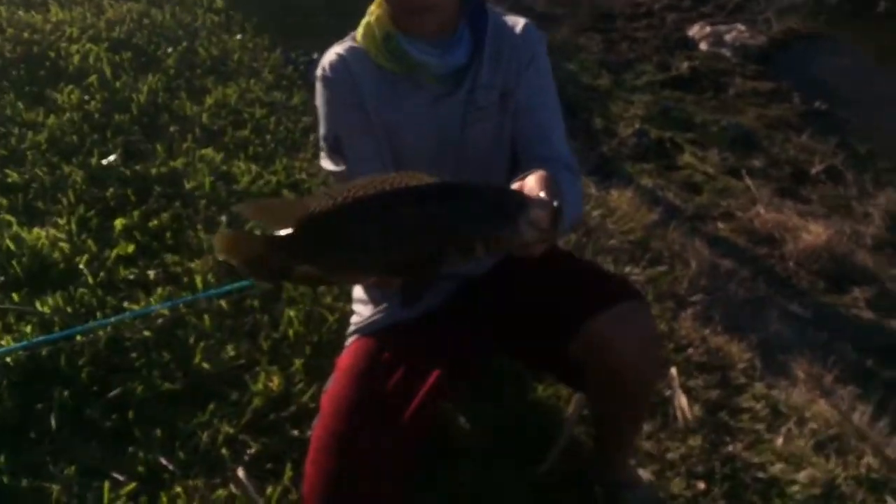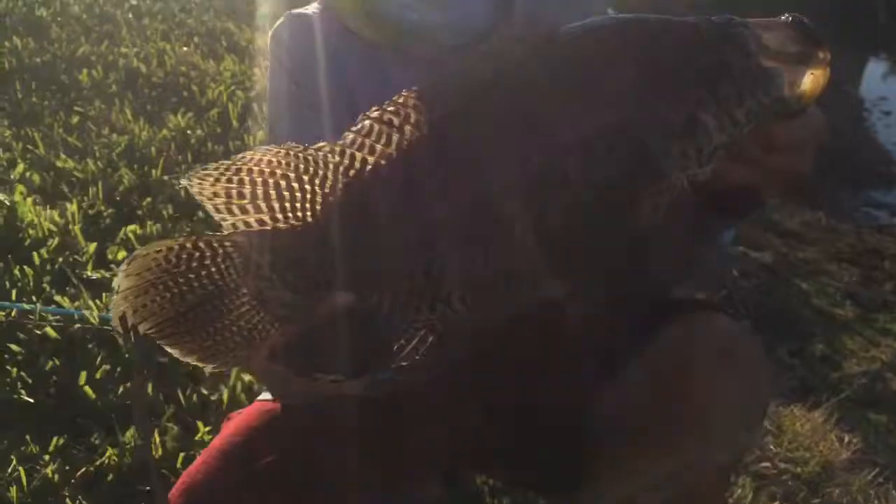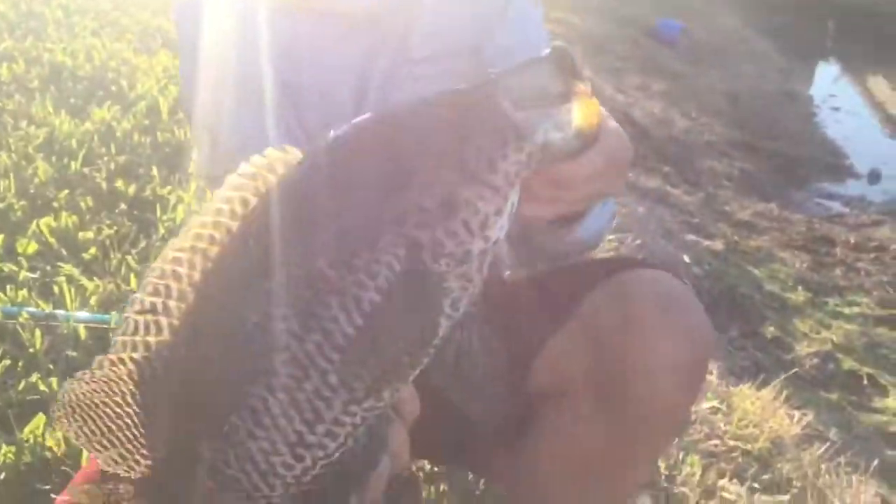Coming in right here with my PB jag! The scale's not working, but that's a big fish - that's like two pounds easy. Look at that, a two-pound jag. Look at that thing, it's purple. Let me measure him really quick - that'd be like a ten-inch jag. Look at that big jag!